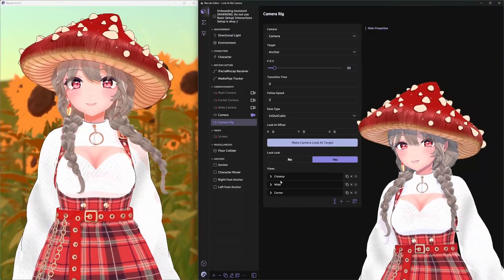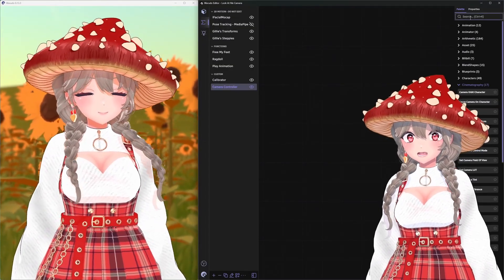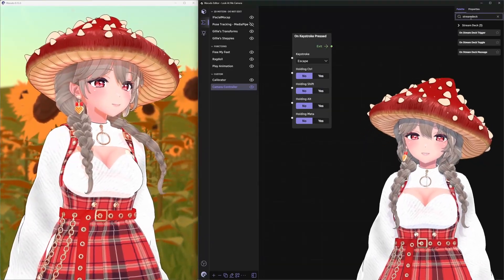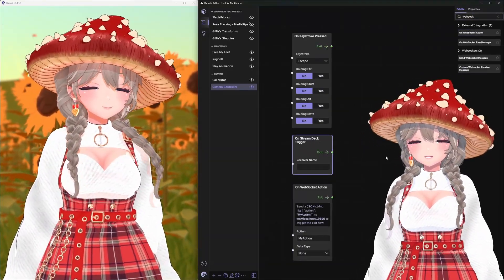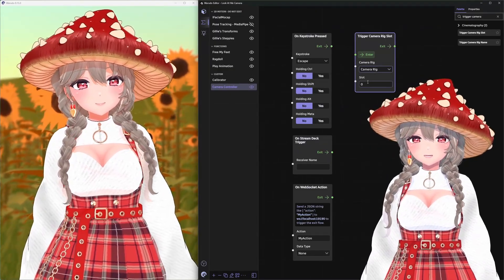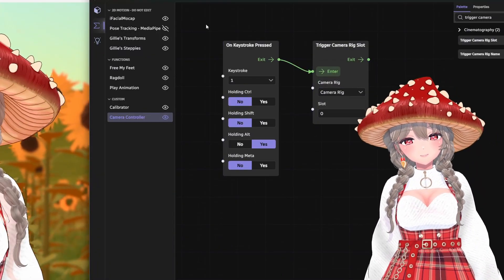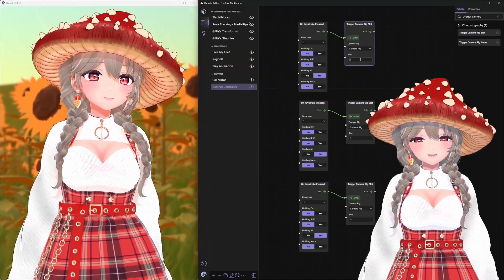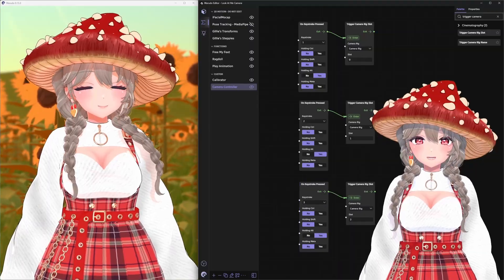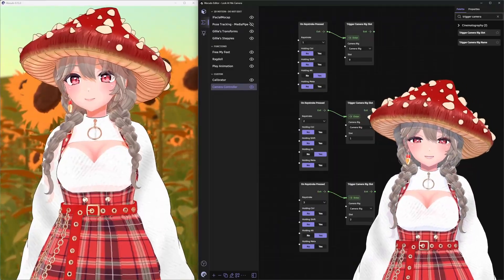Now that we have three views, how can we switch between them? Let's make a blueprint! Go to the blueprints tab and click the plus button. Name it something obvious like camera controller. There are lots of ways to trigger actions in Warudo — the biggest one is on keystroke pressed, but if you have a stream deck there's also on stream deck trigger, and for advanced users there's on web socket action, among many others. The node for the camera rig is called trigger camera rig slot, so grab one of those, select the camera rig, and in the slot field it detects only the order of slots, not their names, so try to remember the order they're in. Connect your trigger of choice, then copy and paste the two nodes until you have enough for each view. Computers start counting from zero, so slot zero is your first view, one is your second, and two is your third. Give each one a unique keybind and test them.